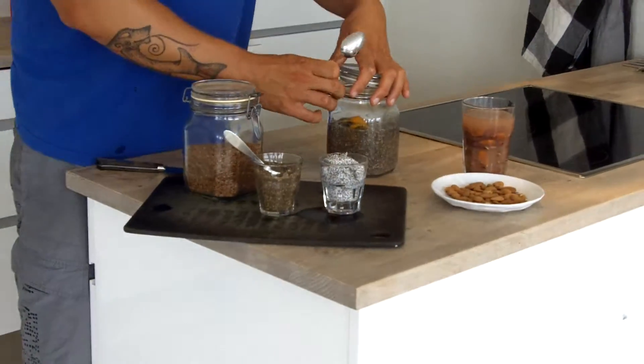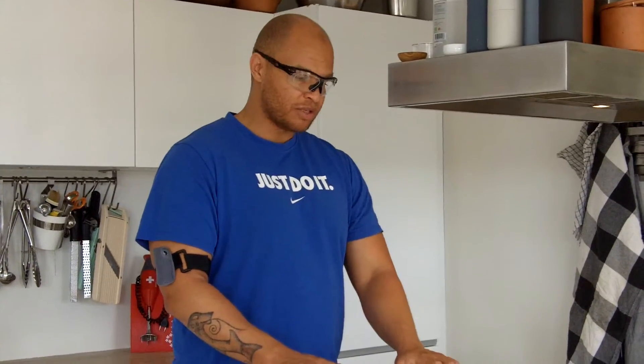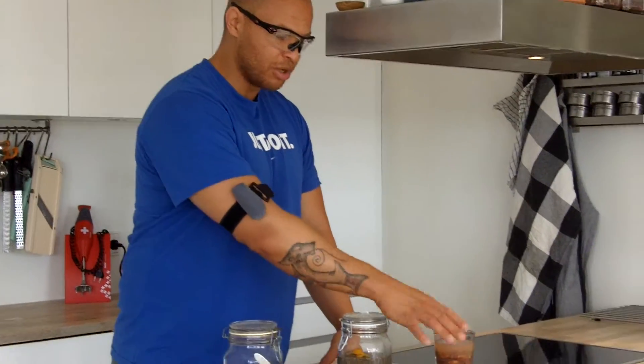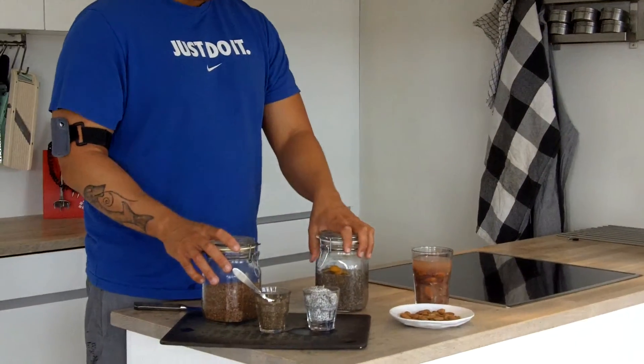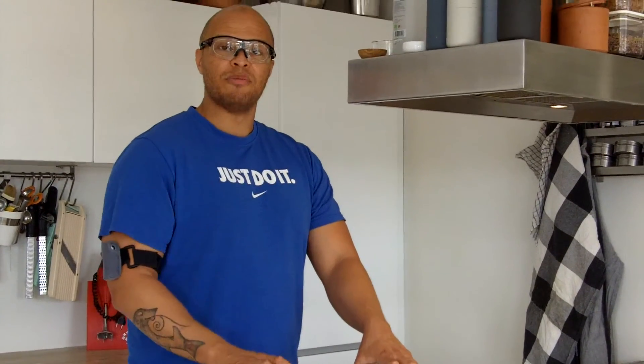So if you want easier digestion of seeds and nuts and almonds, more nutrients out of them, and to remove some of the anti-nutrients, soaking them in water makes a lot of sense. For almonds and nuts, discard the water, but for flax seeds or chia seeds you can't discard the water because they swell up with all this mucilage — and that can also be a benefit for digestion if you're constipated. Bon appétit!